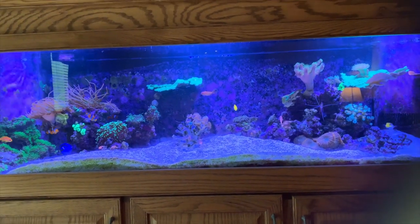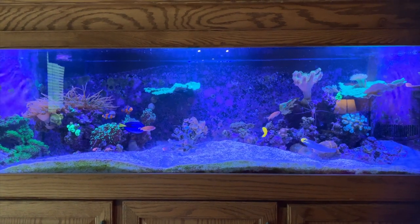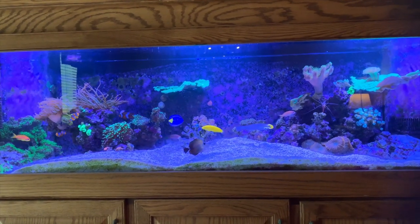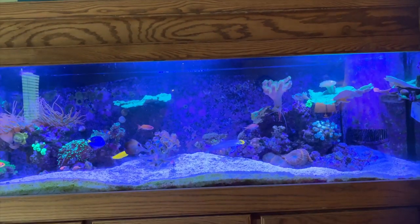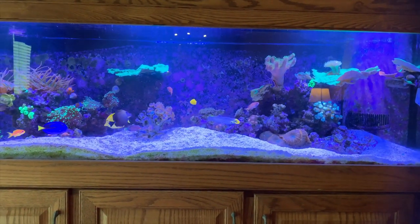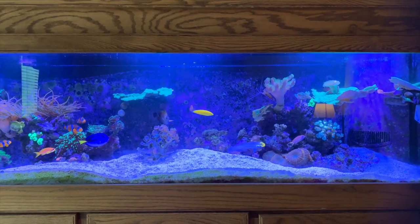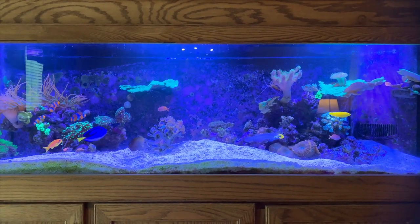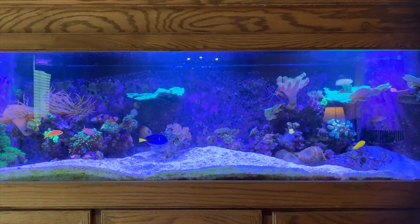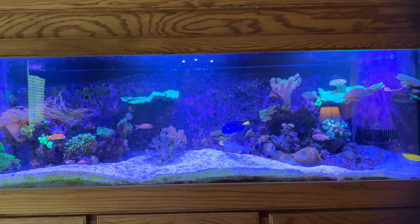So like I said at the beginning, this is a 125 gallon reef tank. It's a mixed tank — I've got some SPS, LPS in here, several different types of fish. The tank is just over two years old. In June it was two years old and I've had quite a bit happen. Lost a lot of corals, grown a lot of corals, lost some fish. About a year ago I fought velvet, but overall right now I'd say it's doing pretty good, other than a few casualties and a few problems that I'll go ahead and talk about in this video.